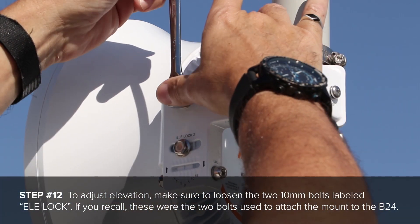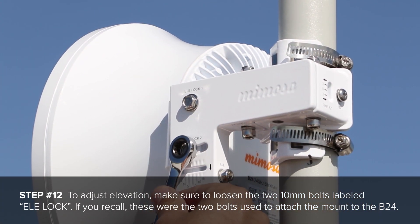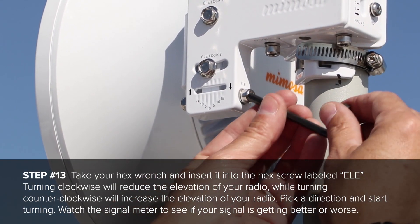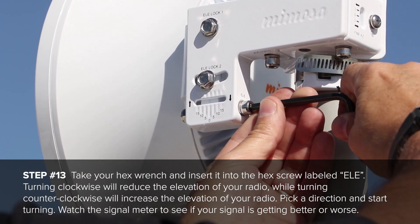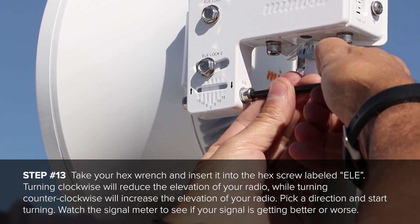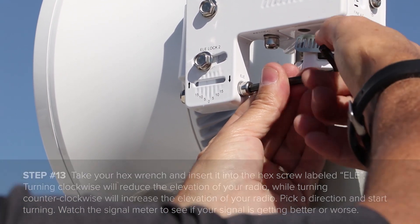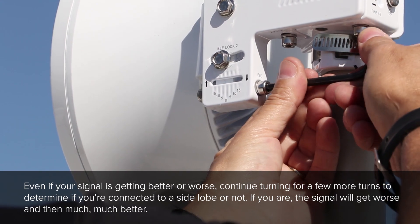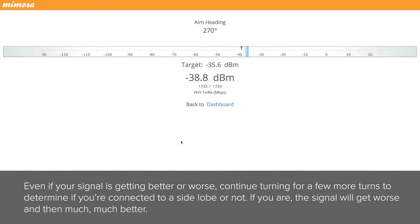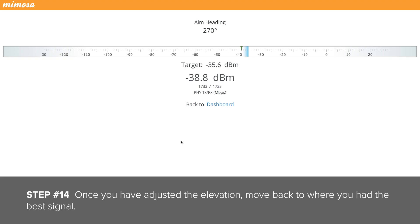To adjust elevation, make sure to loosen the two 10mm bolts labeled LE lock. These were the two bolts used to attach the mount to the B24. Take your hex wrench and insert it into the hex screw labeled LE. Turning clockwise will reduce the elevation of the radio, while turning counterclockwise will increase the elevation of the radio. Pick a direction and start turning. Watch the signal meter to see if your signal is getting better or worse. Continue turning for a few more turns to determine if you are connected to a side lobe or not — if you are, the signal will get worse and then much, much better. Once you have adjusted the elevation, move back to where you had the best signal.